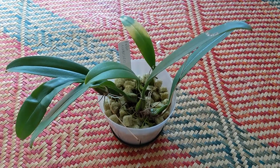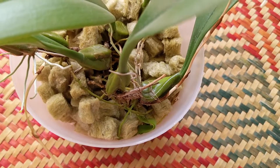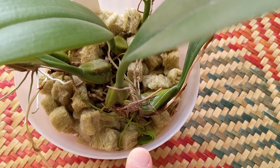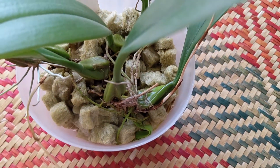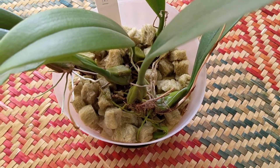This one is Bulbophyllum annandalei and I put it in a larger pot to give it more space. The main reason I did that was I noticed it was getting stuck on the previous pot, so that gave me a clue to repot it. Because that growth is going downwards I'm not sure if it'll recover properly, but we'll see. Overall this plant does well in my collection and blooms regularly, which is great.